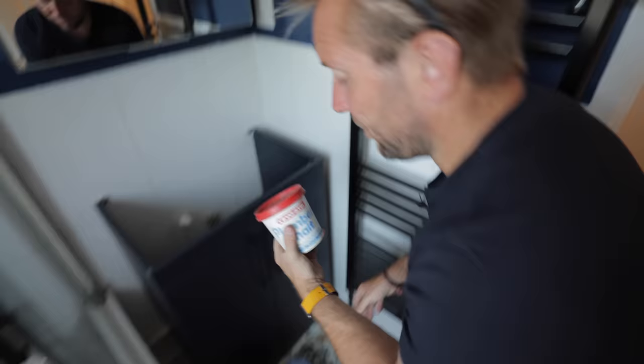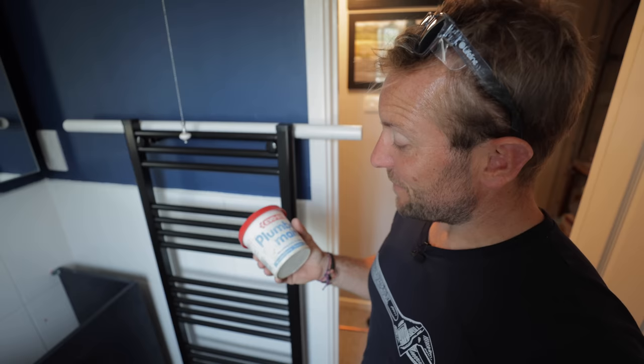Plumber's mate — this stuff. It is roasting hot outside. If you are going to leave this in your van like I've just done and let it heat up, then good luck to you. This stuff's going to be gloopy as hell. What you usually want to do is pop it in the fridge for at least an hour before you use it.